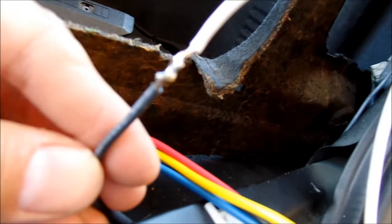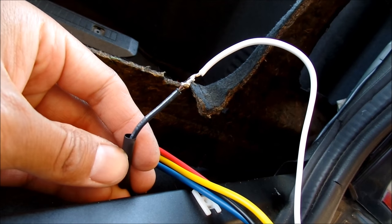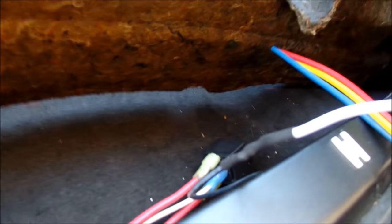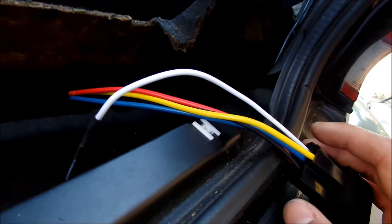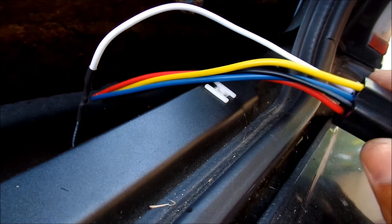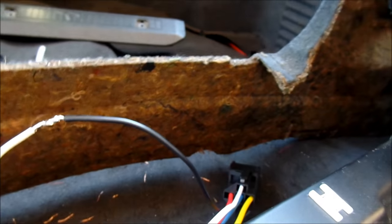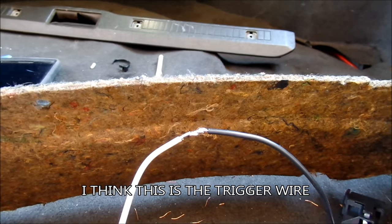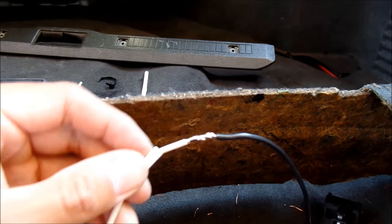I've gone ahead and made my first solder connection. I got my little heat shrink tube here. First one done — there it is. I think I should have used the white shrink wrap, but the wire is black anyways. Next one — probably the other ground. Second wire done, it's the black one on the other side. I'll just have to put the shrink tubing over it now.